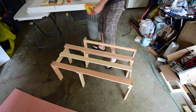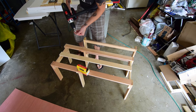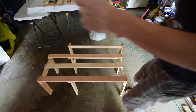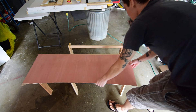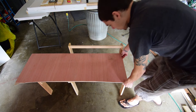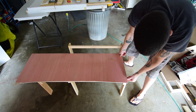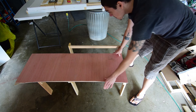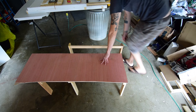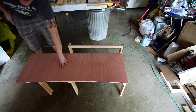Now I'm gonna drop some screws in here. I'm gonna take my piece of Luan — it's nice and flat on this side — and just set it on top, get it all lined up. There's another piece that's gonna go right here but I'll worry about that in a minute. I don't care about the finish of it because this is gonna be painted — I'm gonna be using it as a cooking surface so it might get wet, so I want to make sure it's painted.